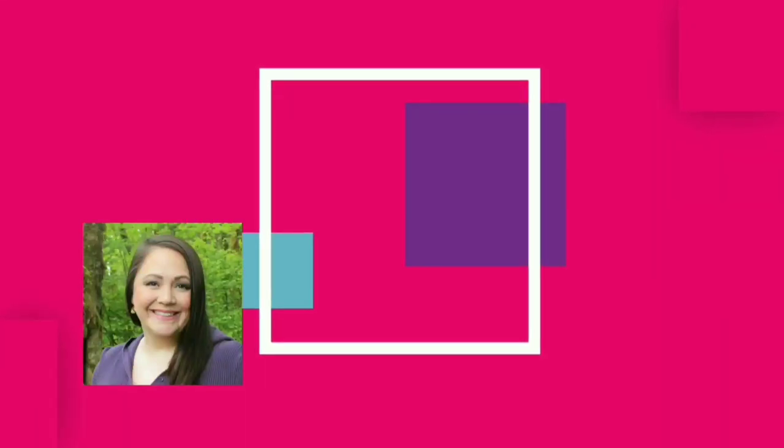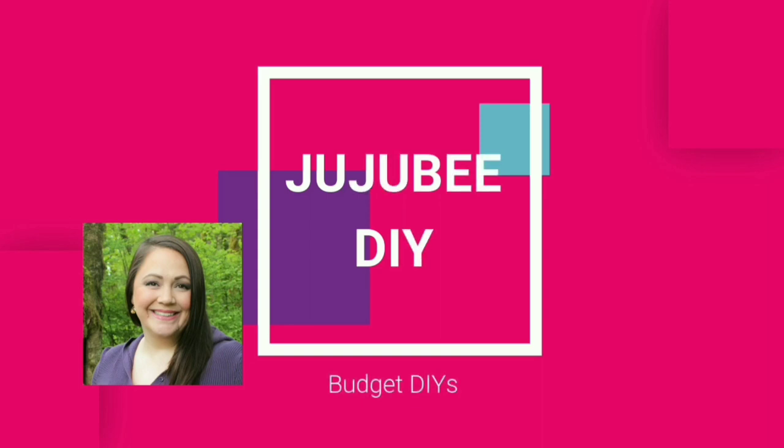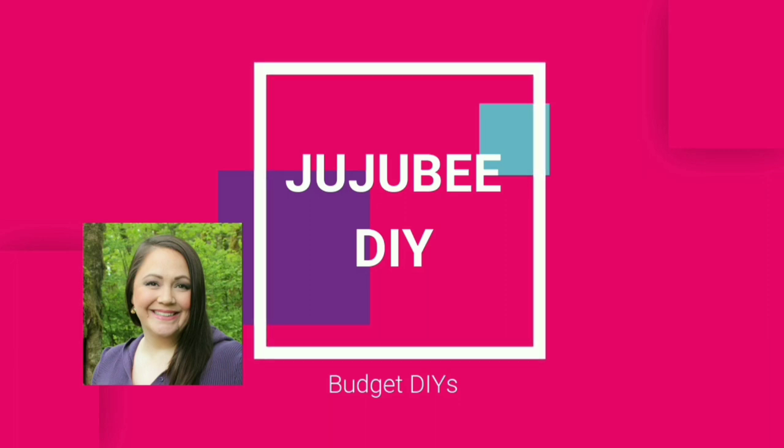Hi there, welcome to Jujube DIY, I'm Sarah. Thanks for stopping by. Today I'm participating in an open collaboration with a Hocus Pocus theme. I've created some fun Halloween DIYs, so stay tuned to see what I've made.